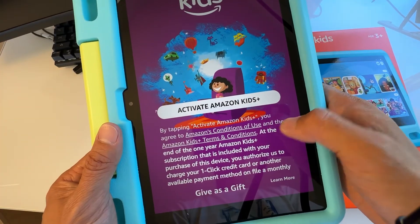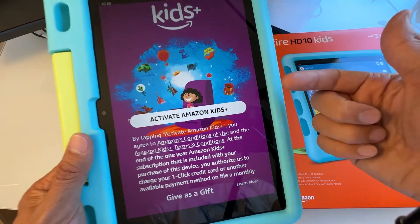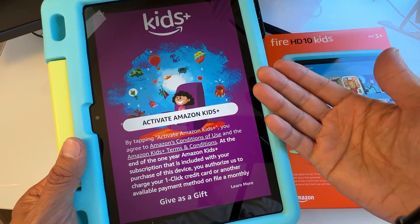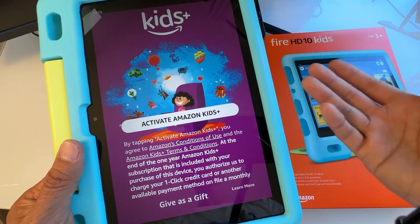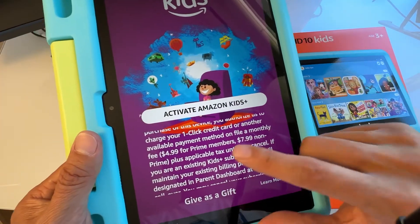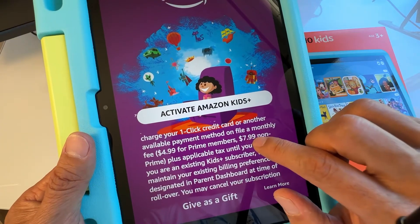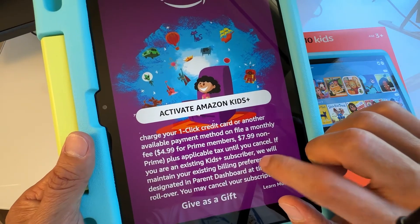By tapping Activate Amazon Kids+, you agree to the terms. Basically, you get a free one-year Amazon Kids+ subscription, which includes lots of kids' content — books, videos appropriate for your child's age, and more. If you don't cancel before one year, it will charge your credit card. For Prime members it's $4.99 per month after that, and $7.99 per month if you're not a Prime member.